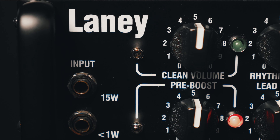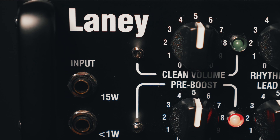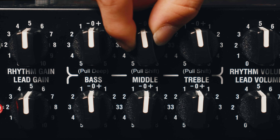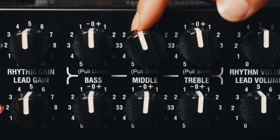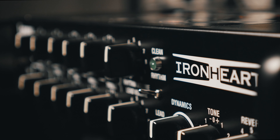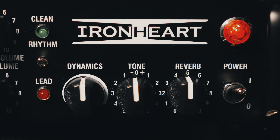The IRT Studio features a dual input design allowing you to play at either 1 or 15 watts, a built in preamp boost, clean rhythm and lead channels with push pull EQ controls allowing you tons of tonal options, a dynamic and tone control allowing you to further shape your tone without affecting your EQ settings, and Laney's own digital reverb circuit.